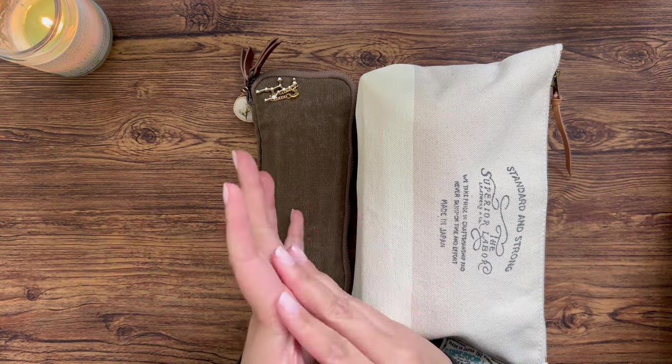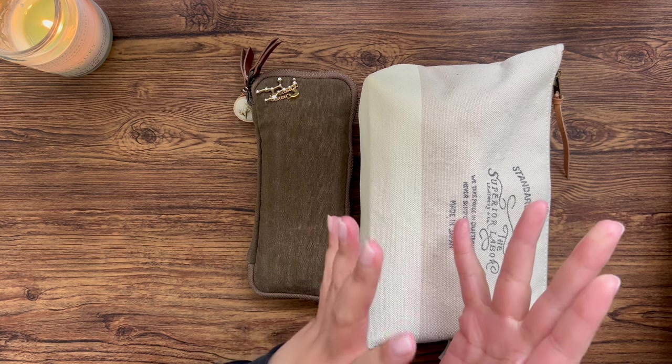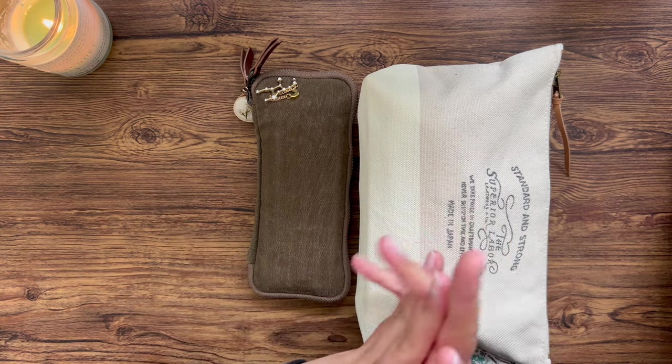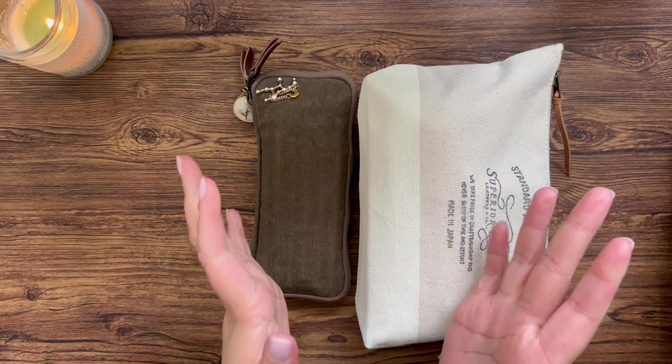My name is Jay. On this channel I create a lot of planner-related content — I show you how I use my planners, the thought processes behind the choices I make, and a variety of other things. If that's of any interest to you, I hope you stick around and like and subscribe. It'd mean the world to me.